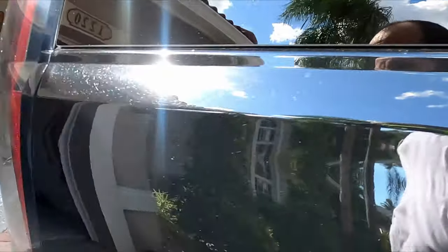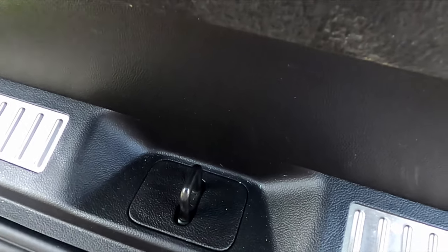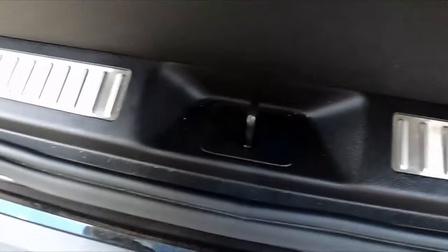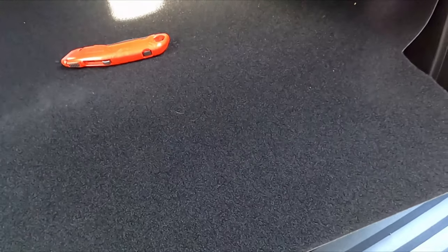I'm almost done, just gotta figure out the back section. I might just let it fall over this section here, otherwise stuff will always fall into this little metal thing. When I go get groceries I'll hook it right here with a little hook or something — maybe a little rubber band — tie it to here. Yeah, that's probably what I'll do. Let me put some thought into that — alright, let's keep going.